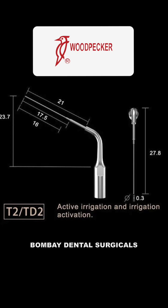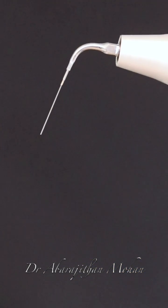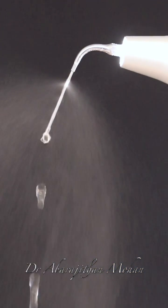Is it time to say goodbye to your endoactivators? Today we are going to talk about a new ultrasonic tip with which we can perform both continuous ultrasonic irrigation and passive ultrasonic irrigation. The best part is it can be used on any of your normal scalers. It is the T2 scaler tip from Woodpecker, available for both Satelec and EMS type scalers. It is basically a nickel titanium tip with a tip diameter of just 0.30 millimeters, making it super flexible but still extremely powerful.